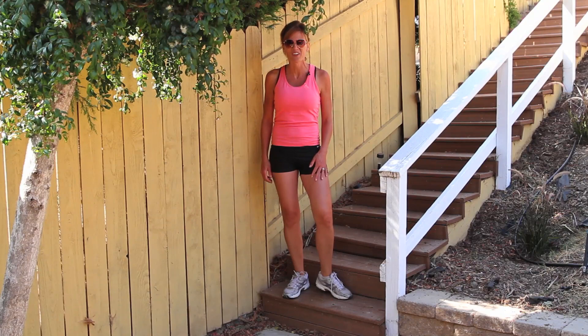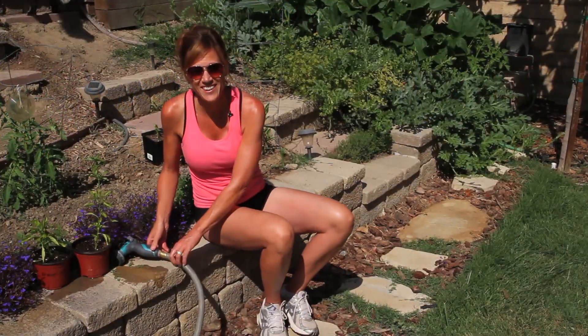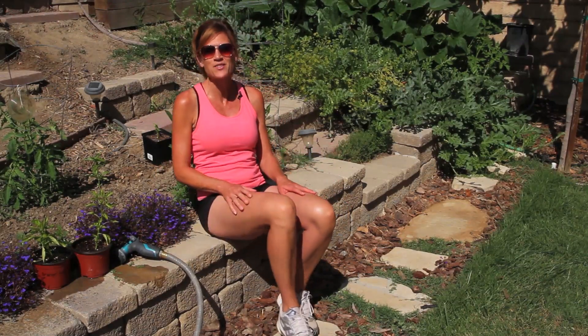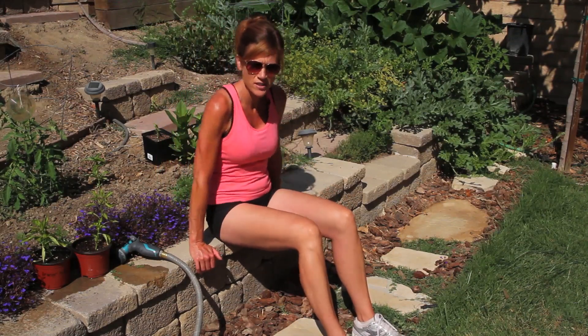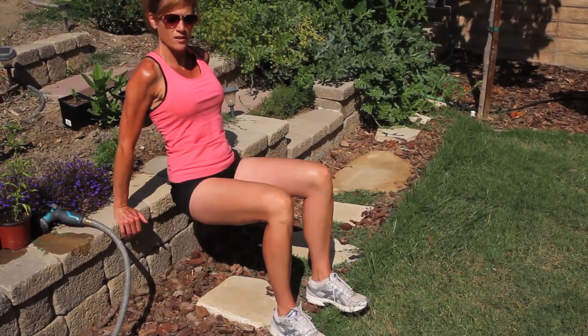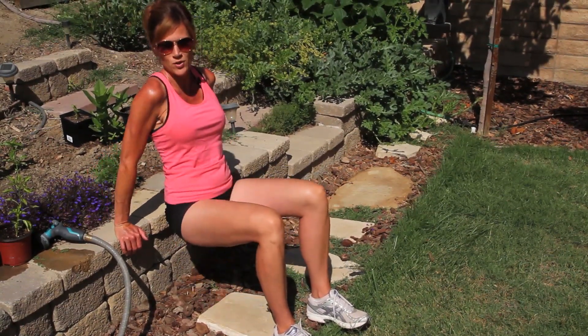Let me show you what I do to help tone and strengthen my arms. I do this in between watering, weeding, staking up my tomatoes, any of my gardening jobs. For arms, one of my favorites is the tricep dip. Just find a raised surface and dip your rear end down to the ground — it really helps those triceps.